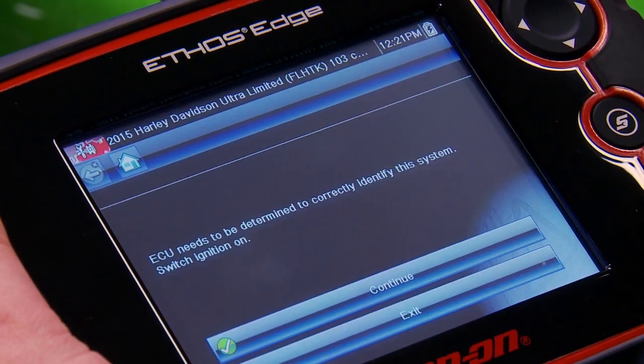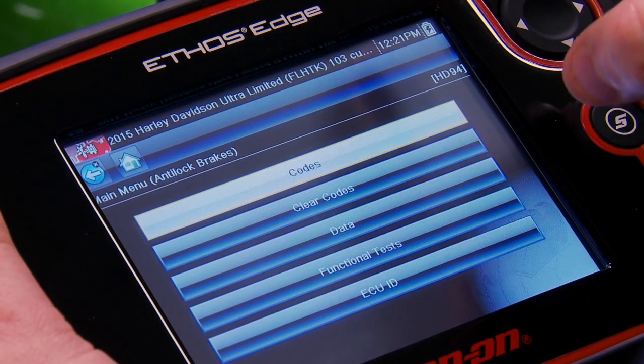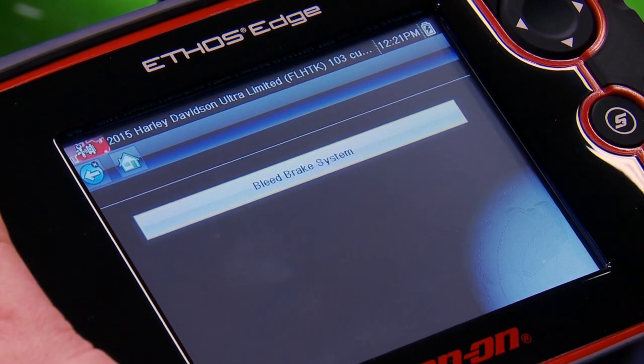Let's go to anti-lock brakes. It needs to determine the computer and goes through there. That's listed under a functional test, and it's under special functions. And there we have bleed brake system.